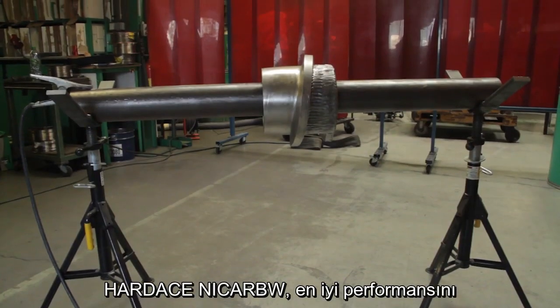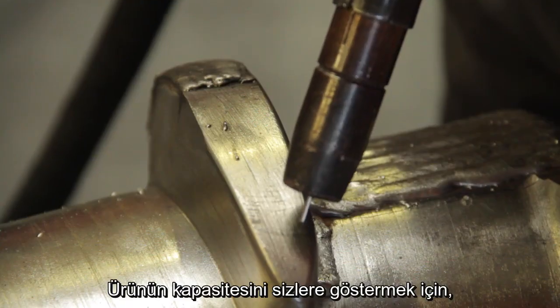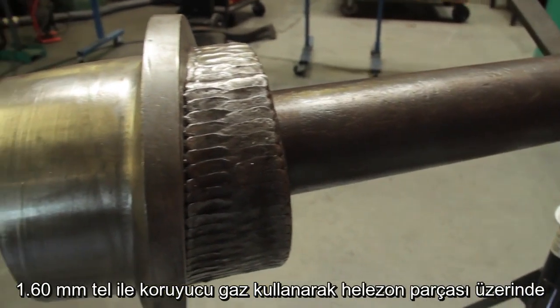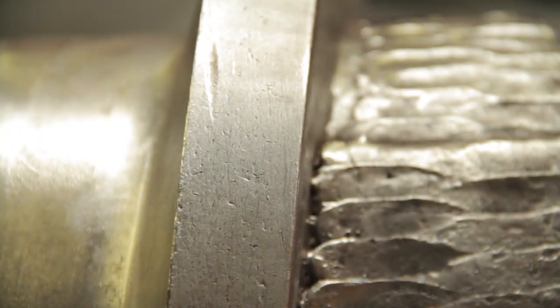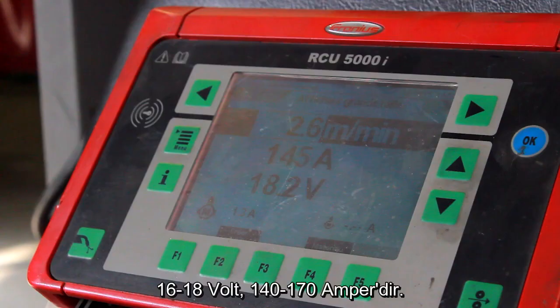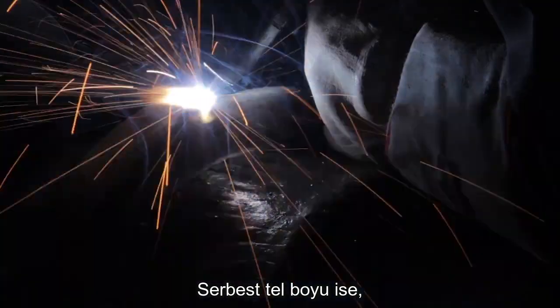The wire performs at its best in a downhand welding position. In order to demonstrate the product's capability, we'll be using the 1.6mm wire to hard face a screw with gas shielding. During welding, the parameters are held at 200 amps with a voltage of 16 volts, stick out of 15mm.